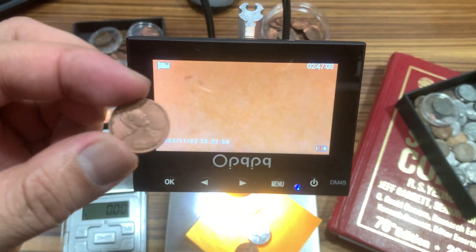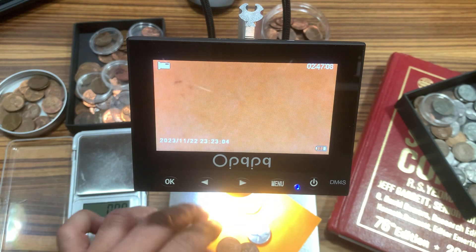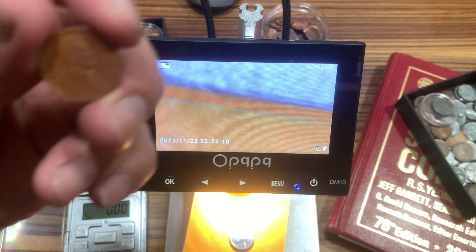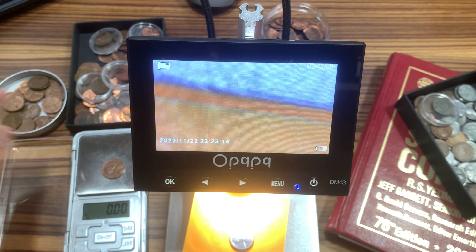How about my 1955? Weight: 3.41 — it's a lot of covers in there. 1909, weight: 3.14.